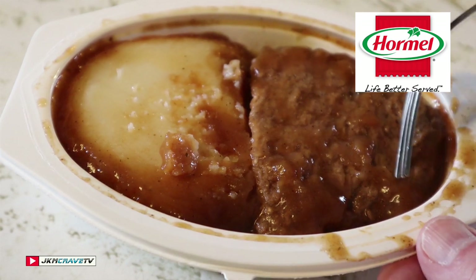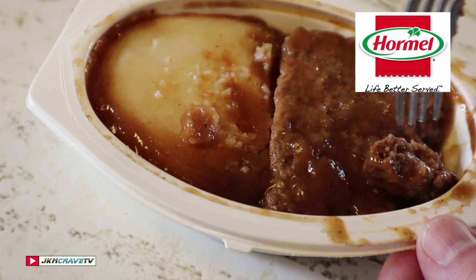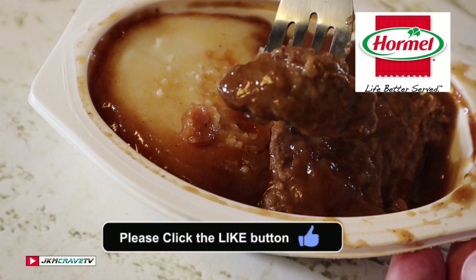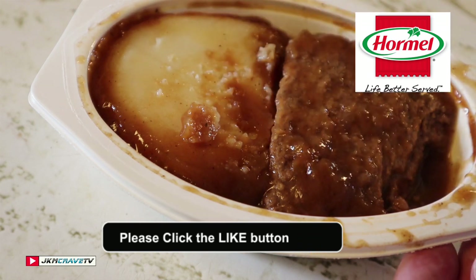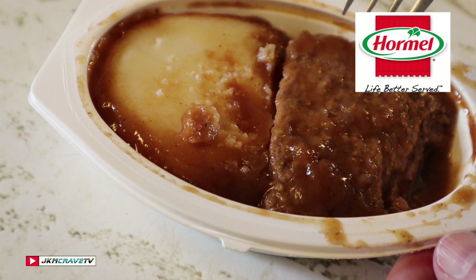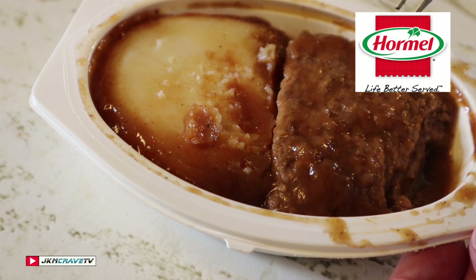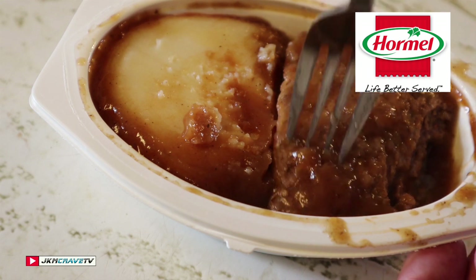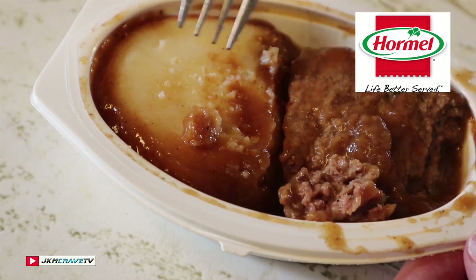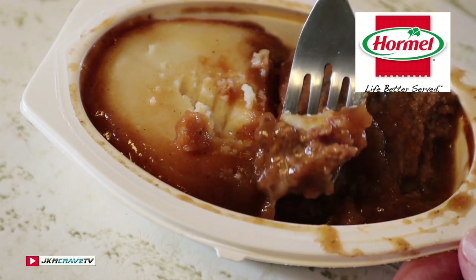It's been sitting and I'm gonna dig right in here. First bite — salud. Very, very beefy. It is definitely substantial. The meat itself is really, really ground — there's not much texture to it.